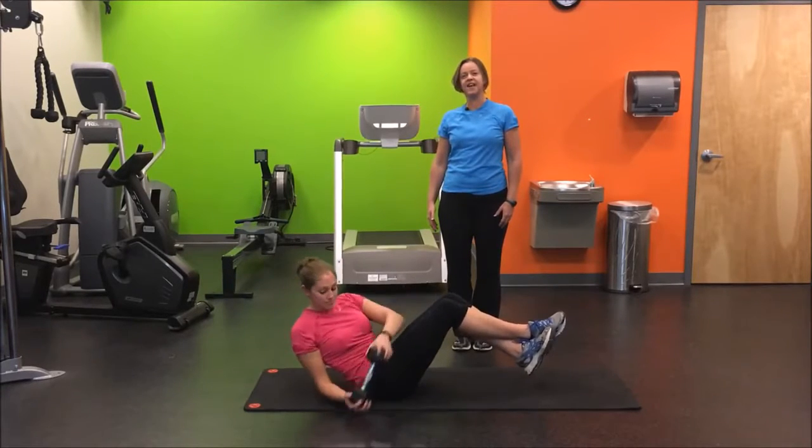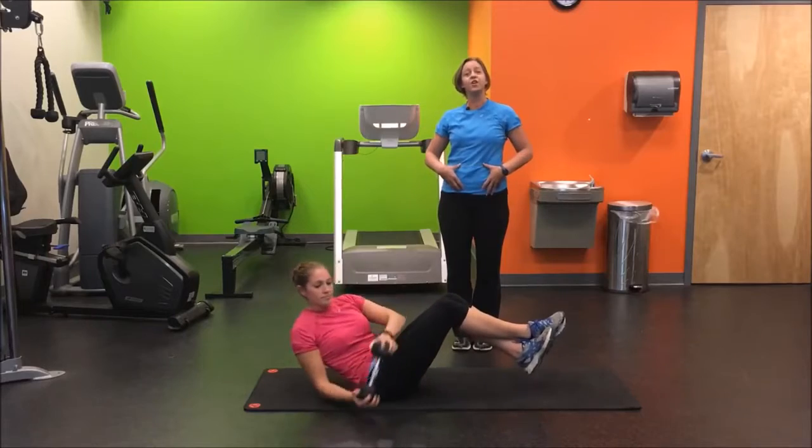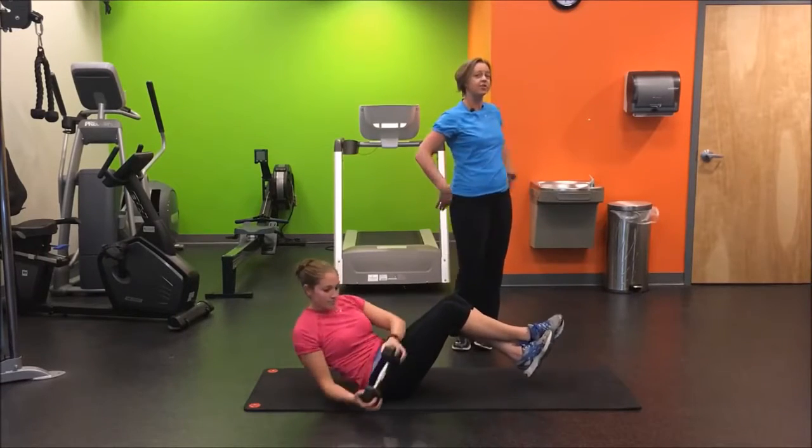Chest is open, back is nice and flat, and again, all the work should be done through the abs. You should not feel your lower back.